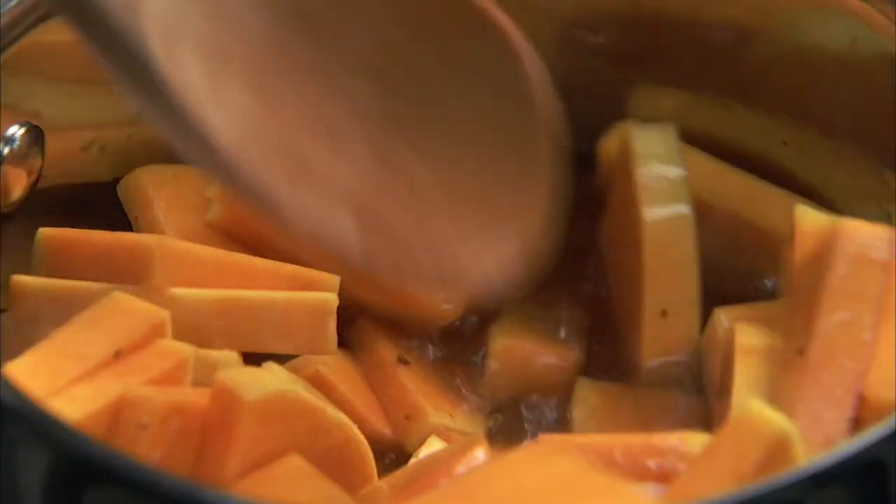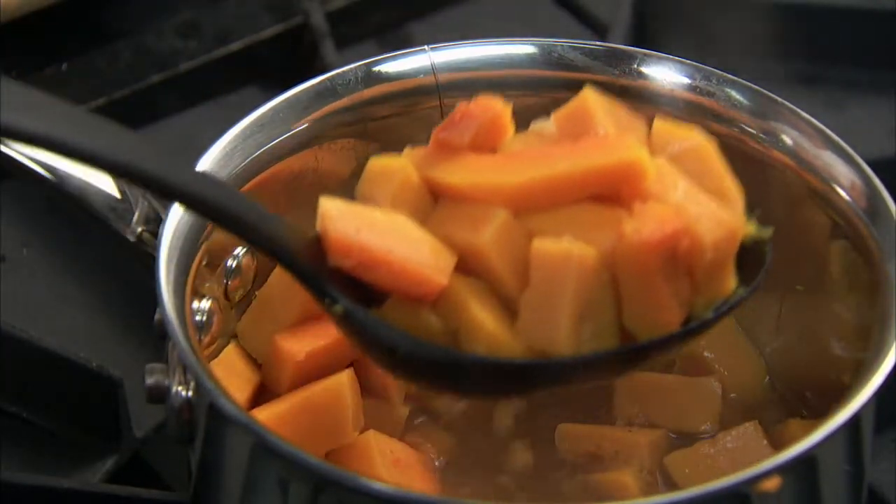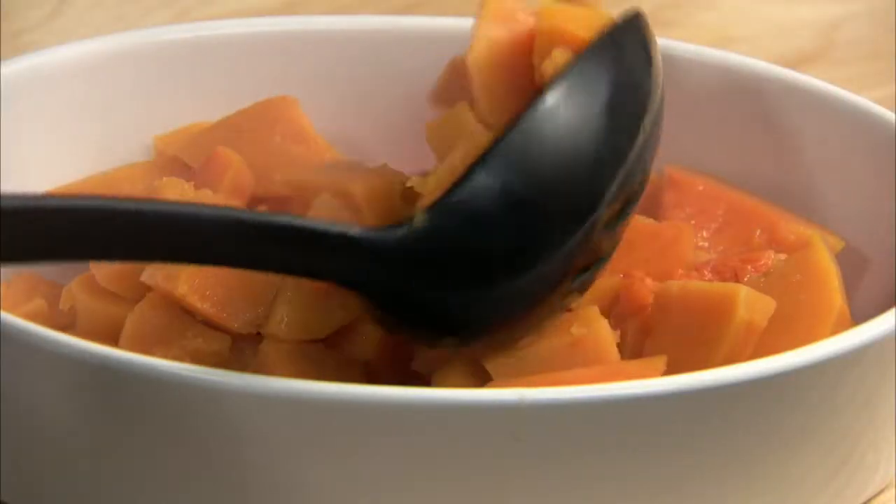Bring it to a boil, then simmer for about 15 minutes or until the squash is tender. Use a slotted spoon to transfer the squash to a heated serving dish.